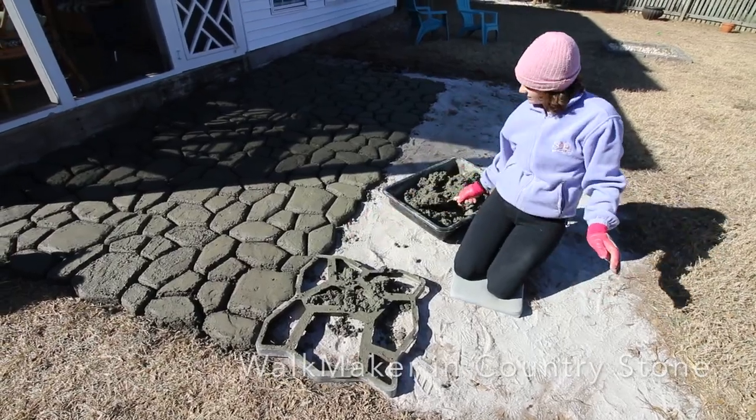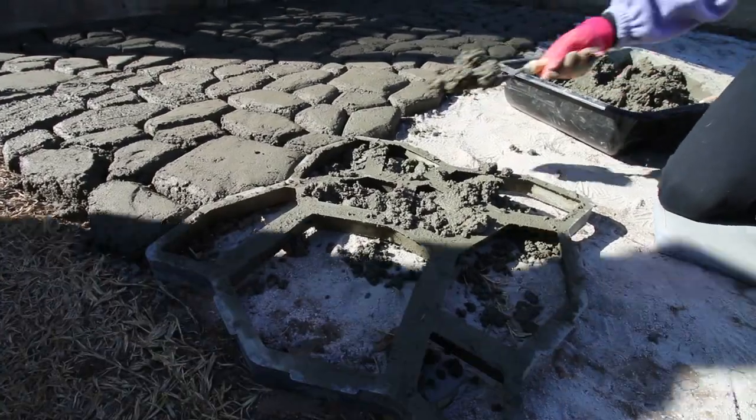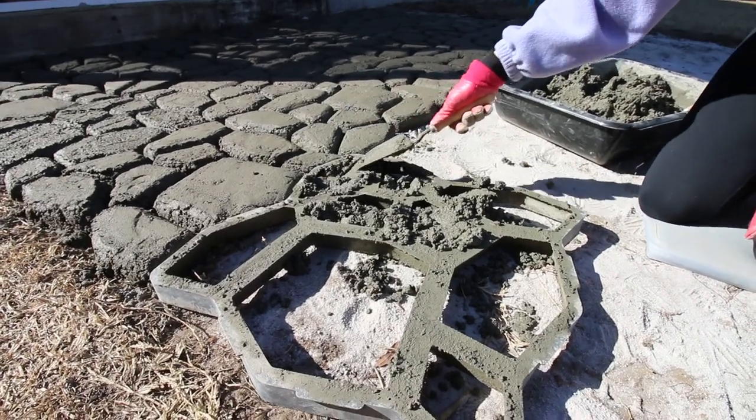Use a shovel to add the prepared concrete to your Walkmaker mold. Be sure when you're putting it in there that you really shove it in the nooks and crannies — it can take a lot more concrete than you'd think.